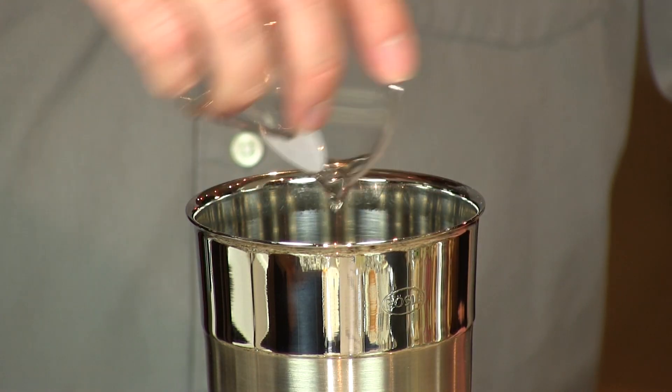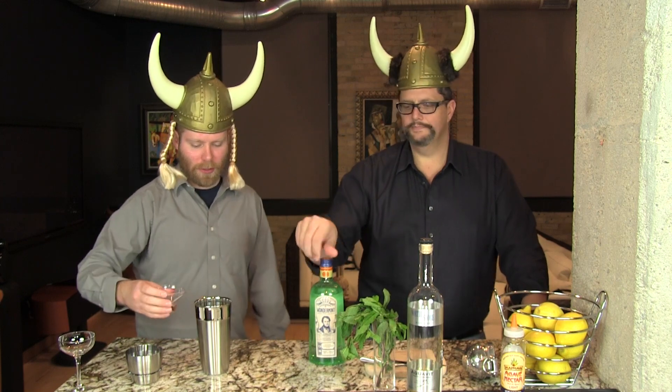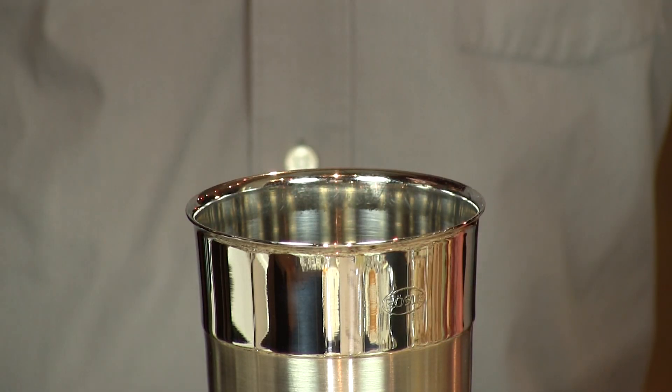One ounce of Aquavit. We're using North Shore Aquavit, which is sort of our favorite. Three quarters of an ounce of Wonder Mint — this is a Wisconsin product. It's a peppermint schnapps but it's very botanical, not your sweet and sugary type. It's got a lot of depth to it, what the Wisconsinites were drinking back in the early 1800s. Just a quarter ounce of agave nectar and a half ounce of lemon juice.